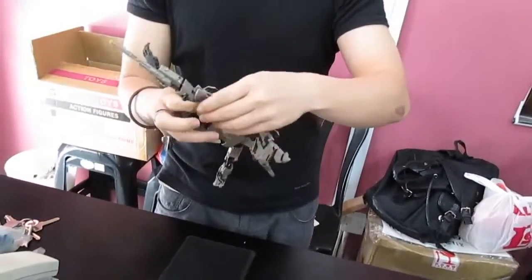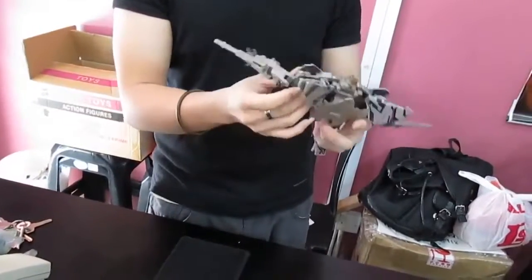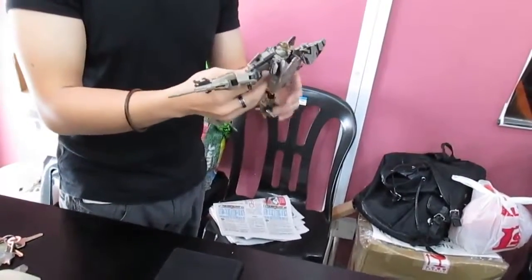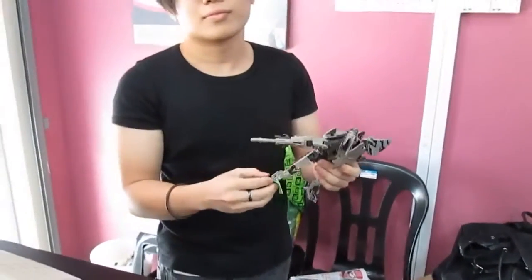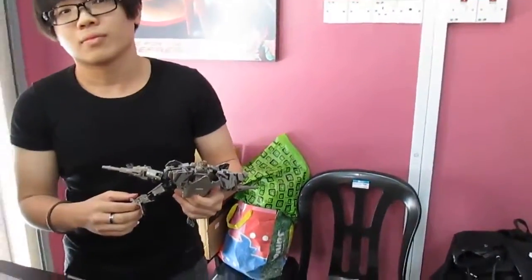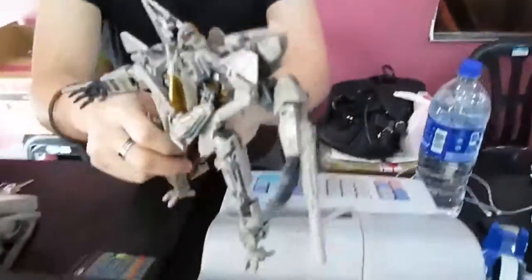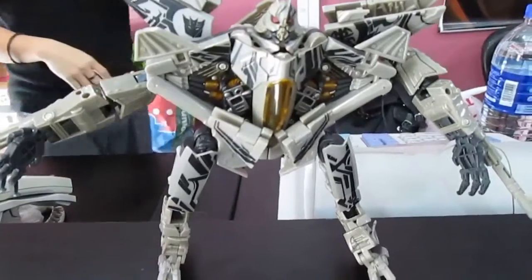You can already see the shape of Starscream coming into form. This is the brown type — how many types of Starscream are there? Have you seen the very expensive one? A huge box of Starscream with all the red and blue electrical wire rings — one thousand ringgit! Wow.